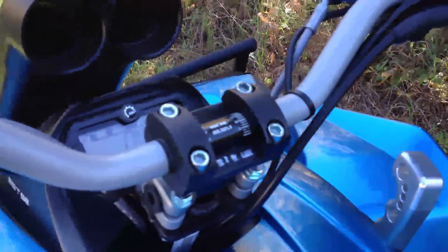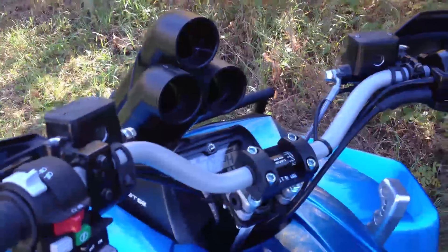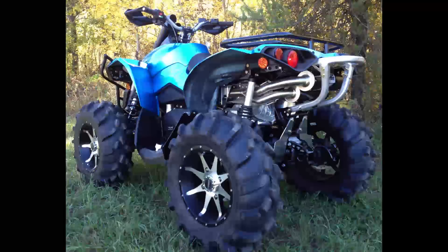The pistol grip shifter is something we normally put on the Commanders, but because I have the 2-inch handlebar riser on here, we can easily fit that on also — nice addition. It's a 1000 V-twin, 82 horsepower, and the Renegade is 4x4, so it's a sport unit but yet 4x4 capable.